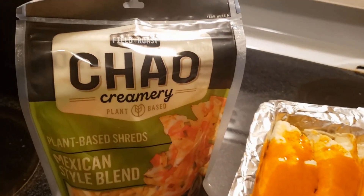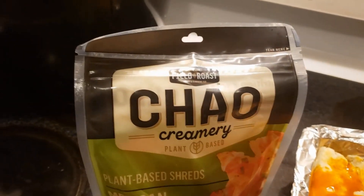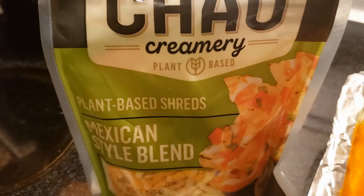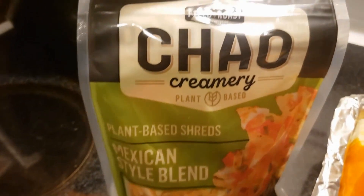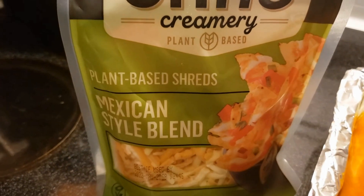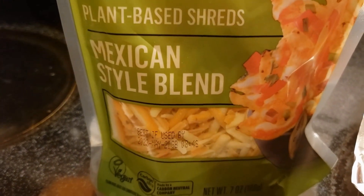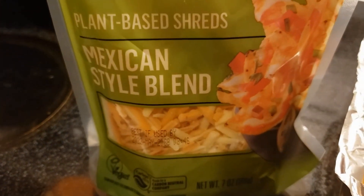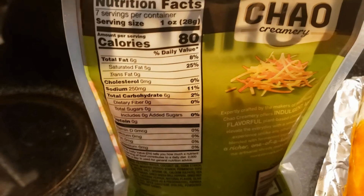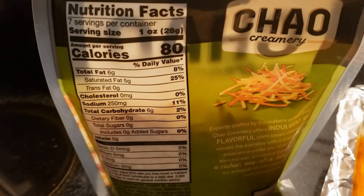Hello everyone, it's time for another product review. Once again, one of the items I picked up in Buffalo — which they do not have in Canada yet — is the Chow Creamery plant-based shreds. This is the Mexican style blend, and I'm hoping it is going to have that Mexican flavoring to it, which would be a little bit of a hint of spice.